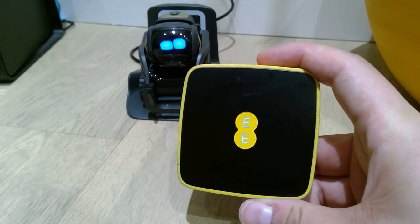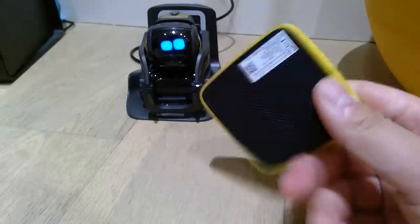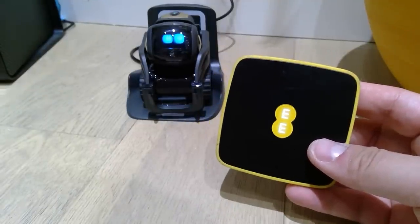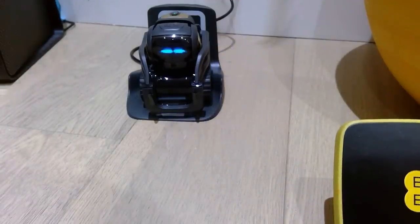Hello everyone. I managed to get this Wi-Fi transmitter, a portable one, provided by EE. I just borrowed it from my boss at work, and I just want to see whether this is going to work on our lovely Vector here.